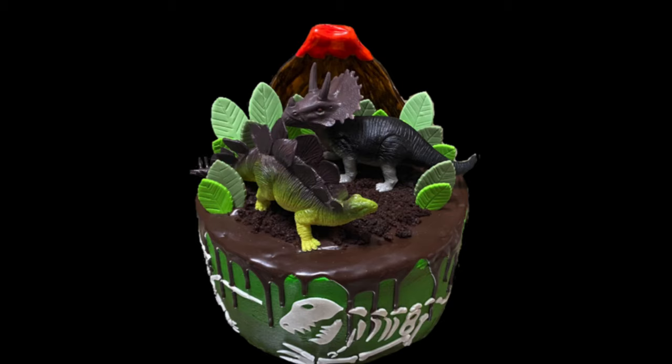Please check out my other videos. I've got a couple more for this dino cake if you want to put it all together yourselves. Please like and subscribe because that does help me out. And as always, thank you for watching CakeTastic Cakes.